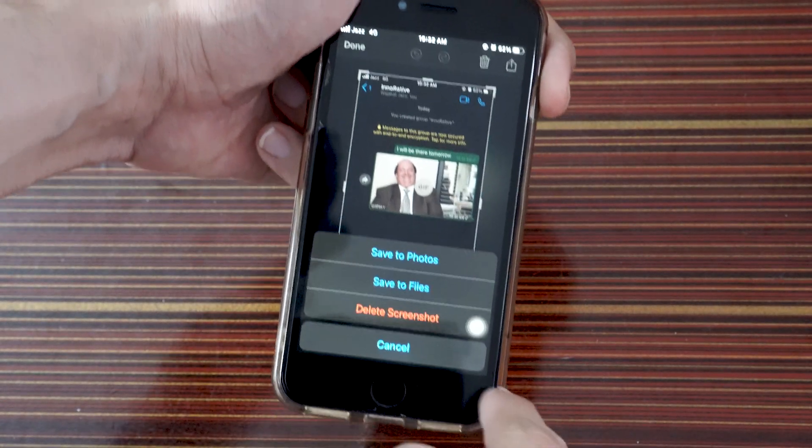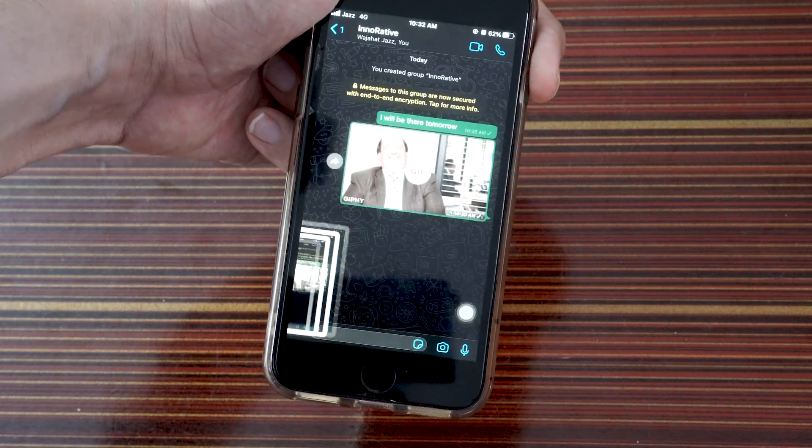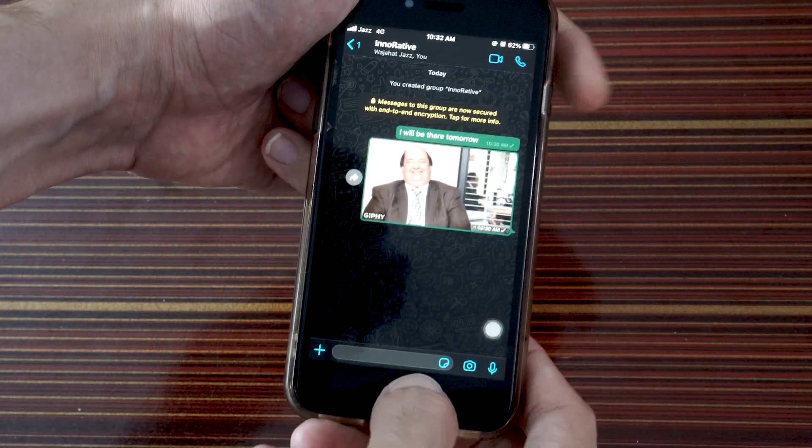Click on done and then save it to your iPhone, and that's it. That's how easy it is to take a screenshot.